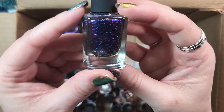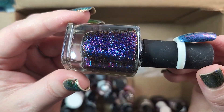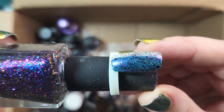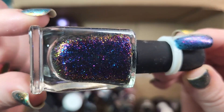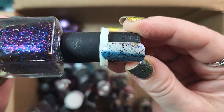Next up is another one from ILNP. This one is called Mayfield. It's another of their multi-chrome flakies, this time in a variety of dark blues to purples to gold and green. I think you can sort of see the gold popping up towards the edge of the bottle. Definitely keeping this one, again until I can come back and do some comparisons to my flaky polishes.